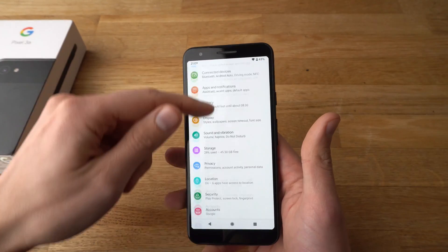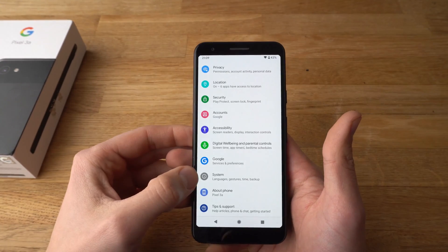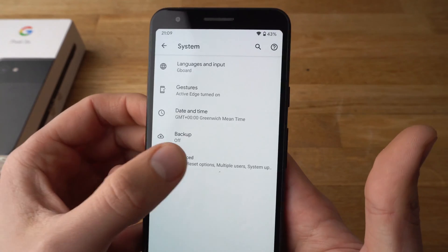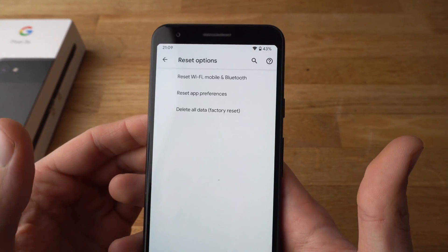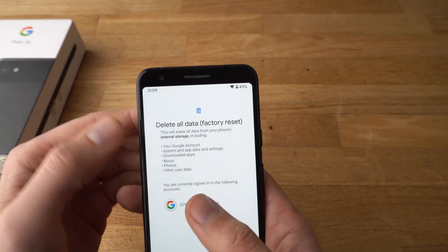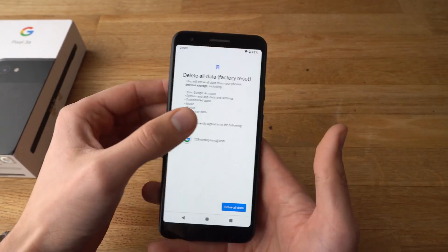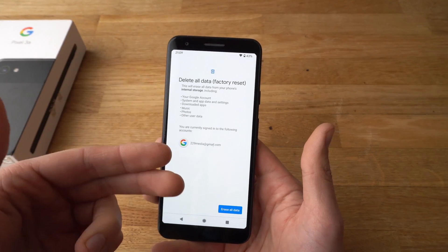Open Settings and scroll all the way down where it says System. Click on System and then click on Advanced. Then select Reset Options and a menu like this will appear which says Factory Reset. Select it and here it will ask you if you really want to do that. Be aware that this will basically delete all your data on this phone.